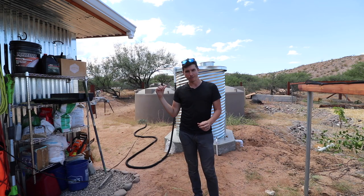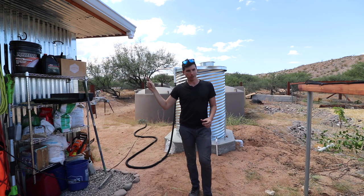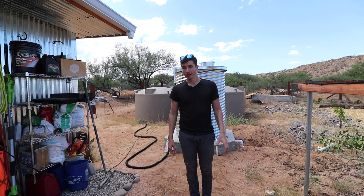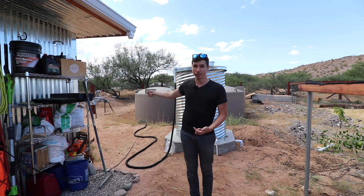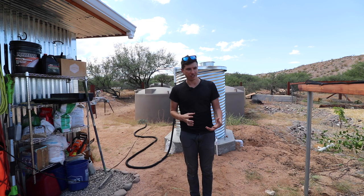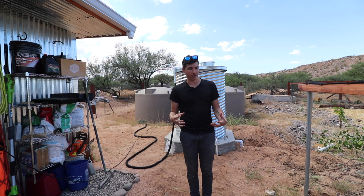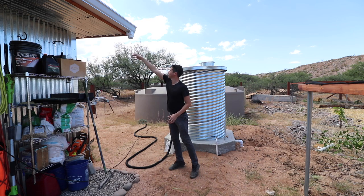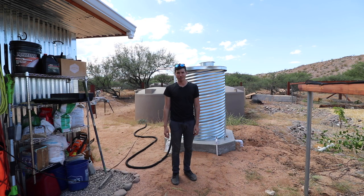The culvert cistern is filling up with water from the other polytanks. It's primarily going to get water from the shed roof, though I'm not exactly sure whether the shed roof will be big enough to supply enough water for the garden bed. If we ever run out in this tank, it's easy enough to transfer from the other big polytanks we have. I'll need to do some more calculations depending on how much water the plants use, but I really like this setup — it's just so simple, gravity-fed from the gutter into the culvert cistern and then into the garden.